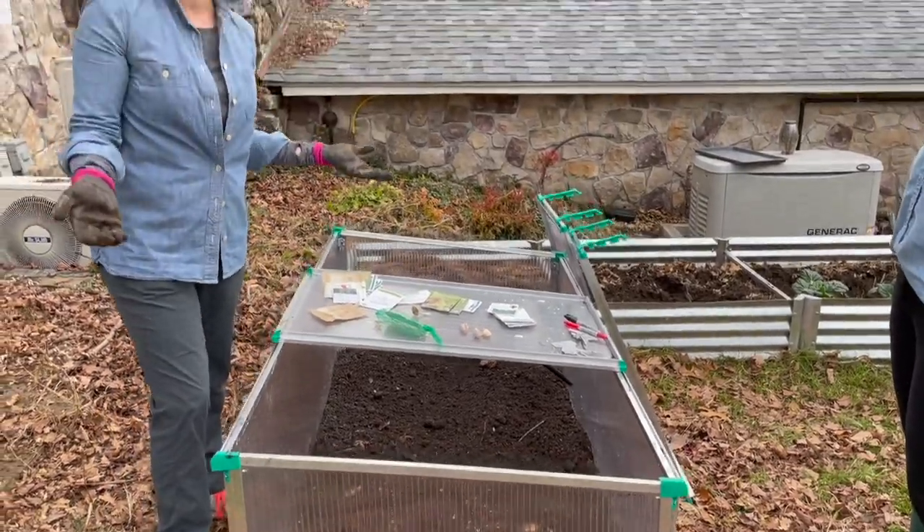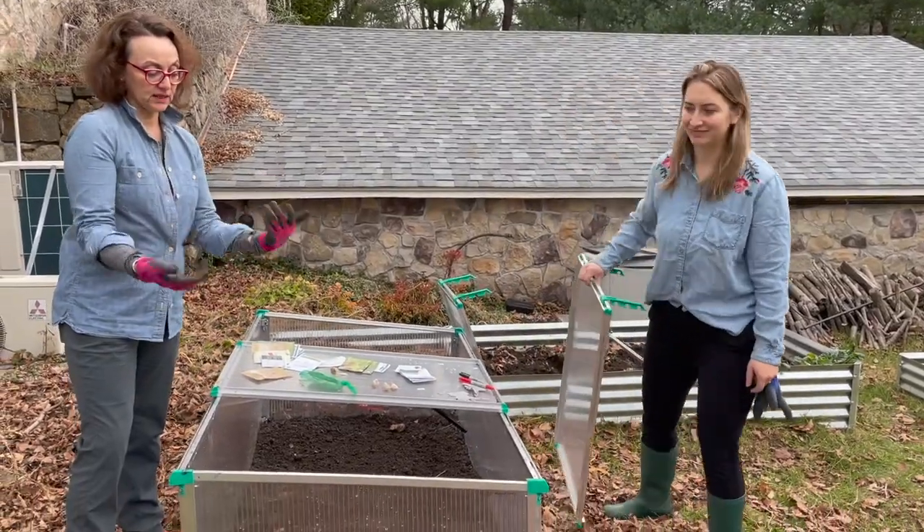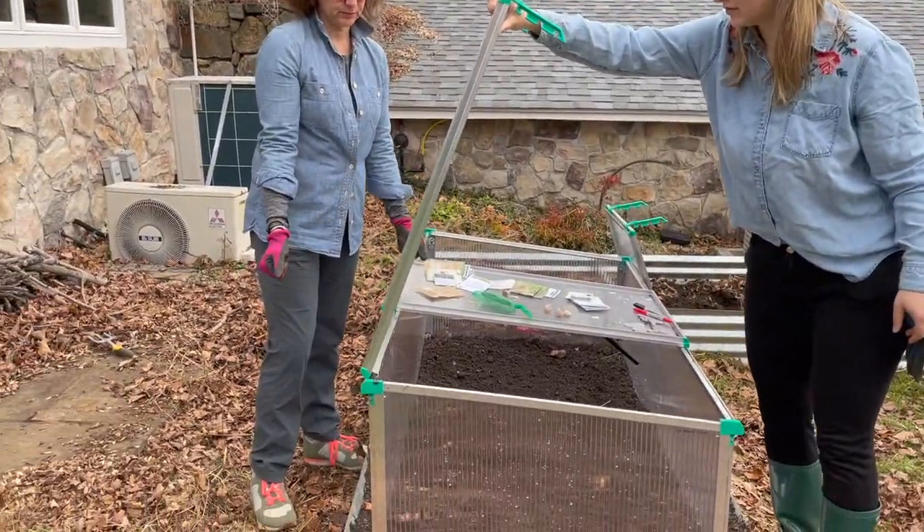If we have another freaky warm day, or in midday when she comes to harvest, she can open this up and if it's getting too hot, she can modulate the temperature.